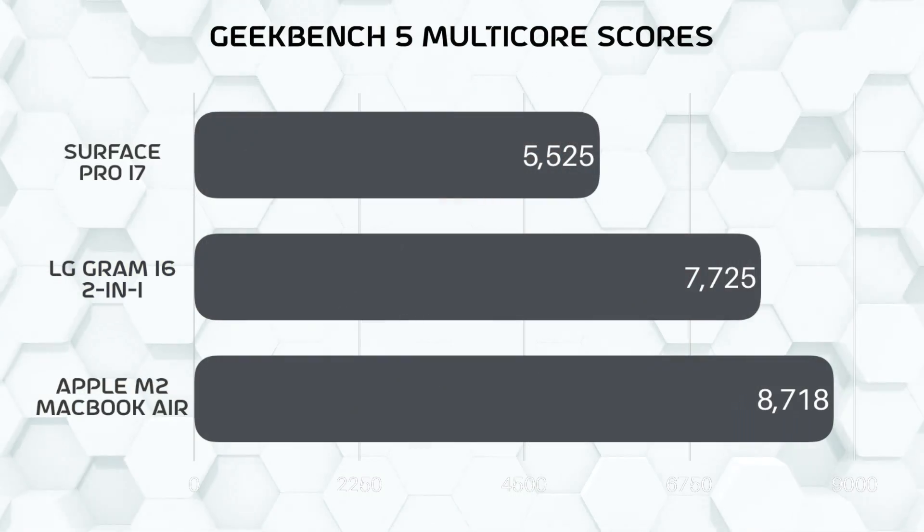Although a dedicated GPU would have been nice too, especially at this price point. But anyway, here are the benchmarks.